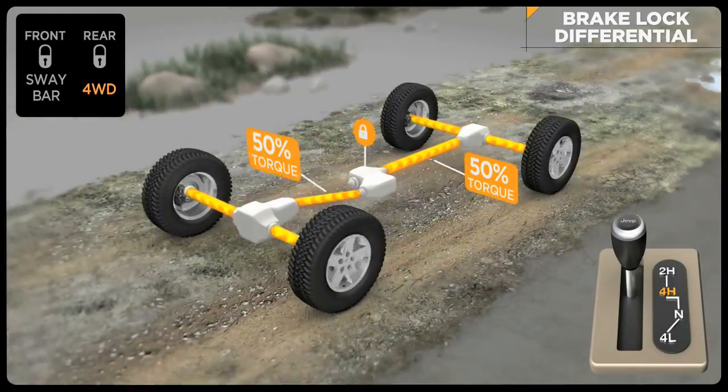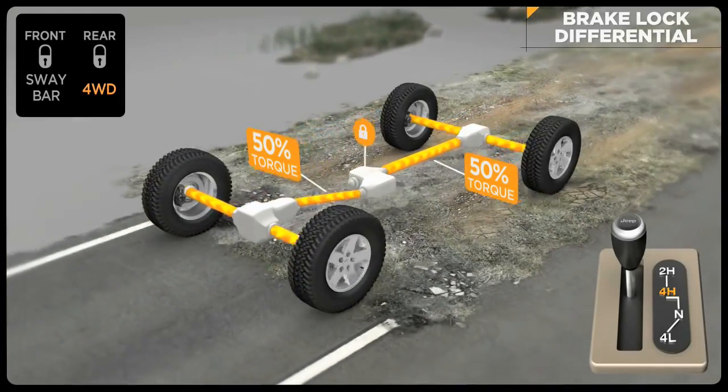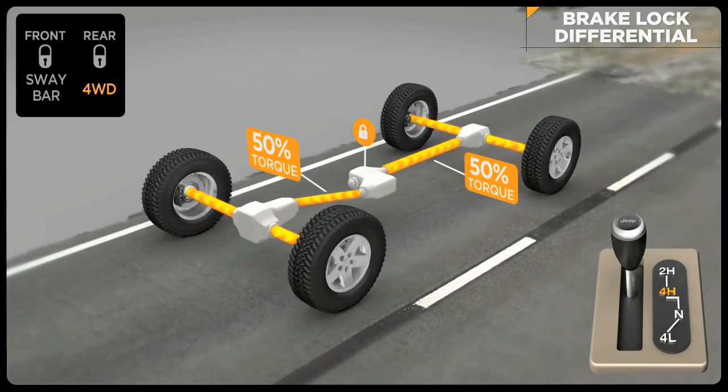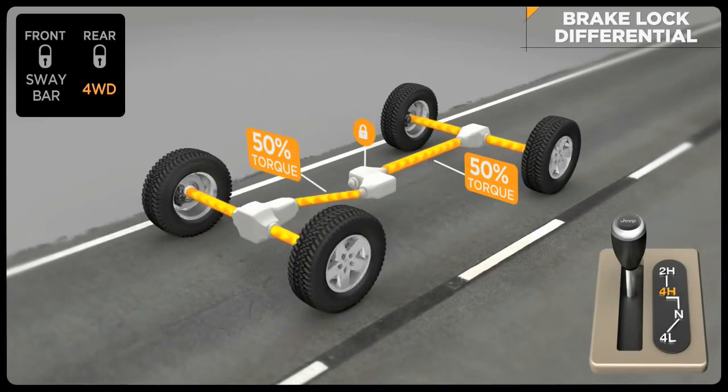When the Rubicon's rear Tru-Lock locker only is engaged, the front BLD is active. If both front and rear lockers are engaged, the BLD is not needed and does not function. Once the lockers are disengaged, BLD kicks in again.